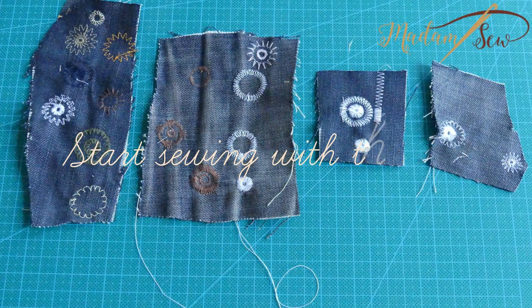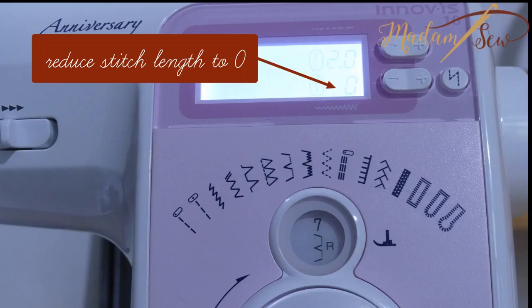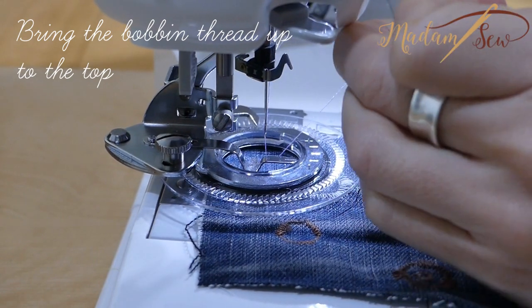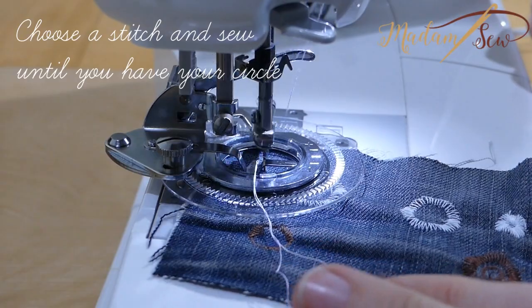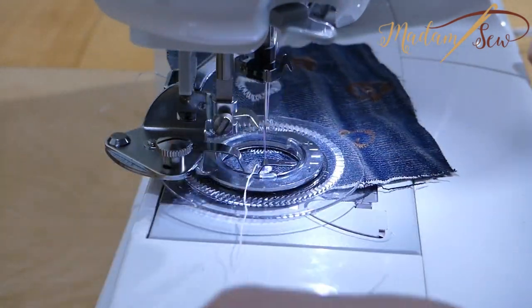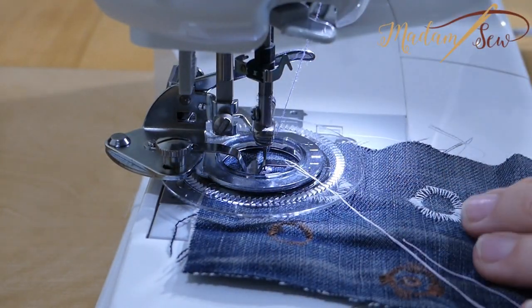Now let's try to stitch some flowers. Lower your feed dogs because the flower stitch foot does the transportation of your fabric. Set your stitch length to zero and reduce the upper thread tension to a looser setting. Bring your bobbin thread up to the top. Now you can start stitching. Don't use too complex stitches at the beginning — try the zigzag stitch, maybe overlock stitch, blind hem stitch, or a serpentine stitch. Just continue until you have a circle.